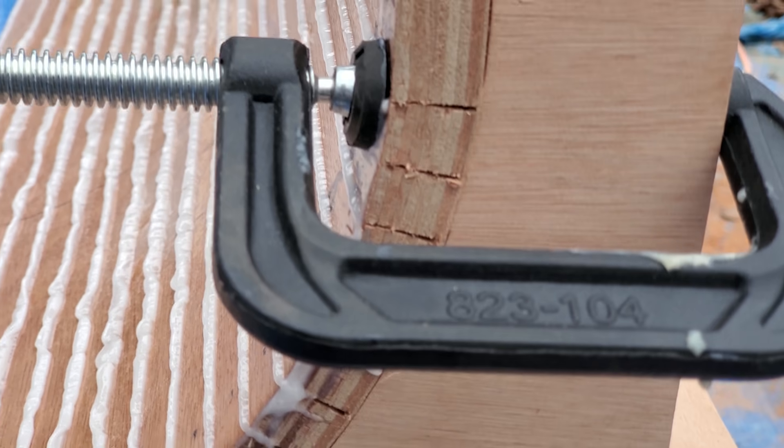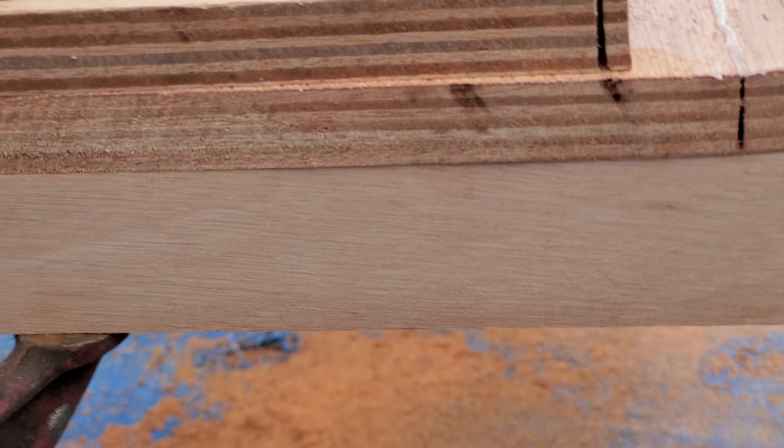Now the question is how well did we do? Nice flat contact all the way down — no gap, no gap, no gap. Everything looks good in there. Extremely pleased with that.